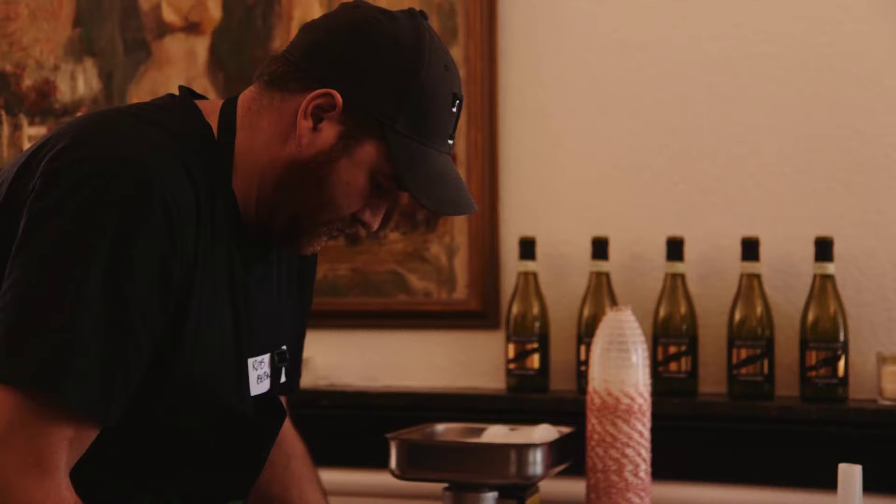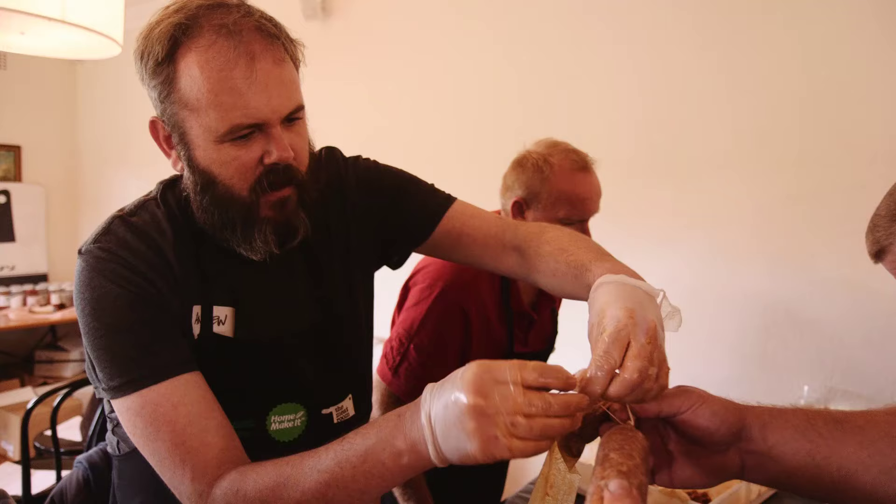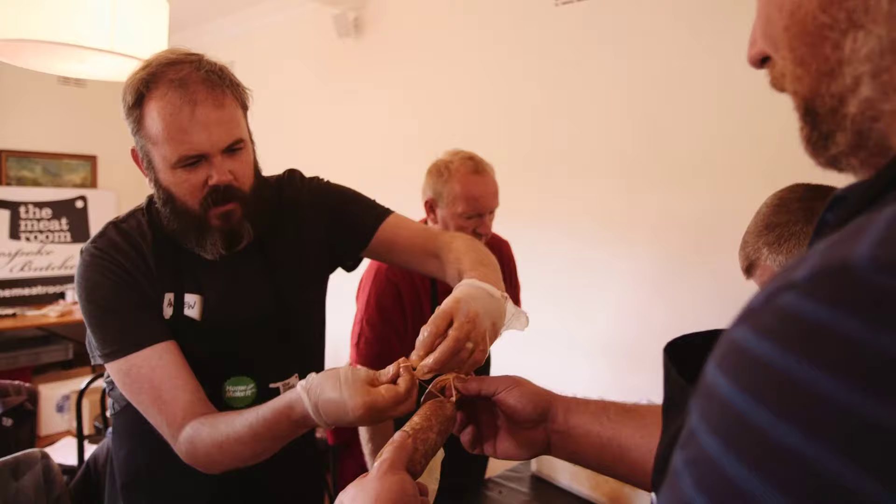I actually come from Albany in Western Australia, 400 kilometres south of Perth. Getting the opportunity to get hands-on is what I'm really into, and having that whole sort of process from carcass to finished product is fantastic.